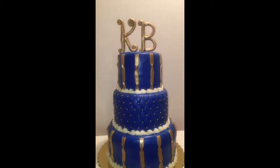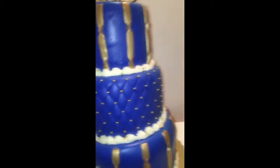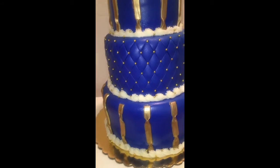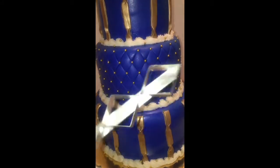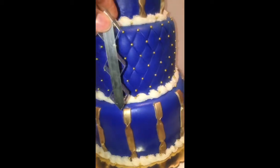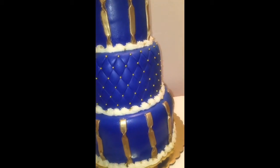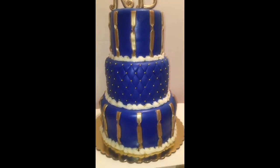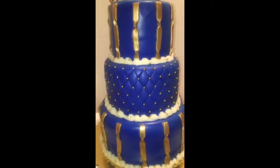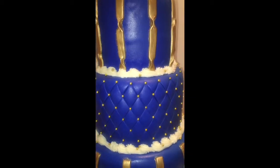In my previous videos I mentioned a tool that makes the quilt and pattern easier. It comes in two sizes — a large one and a small one. You hold it parallel to the cake and push it in like so. The key is you have to do it immediately after covering the cake; you can't refrigerate it first or it won't give you the imprints. I got that tool from creativecutters.com — it makes everything nice and even.